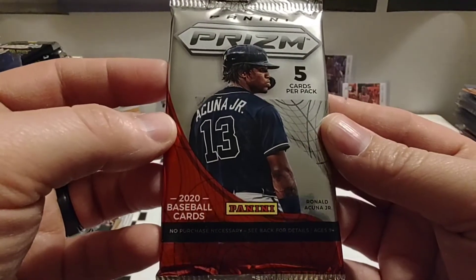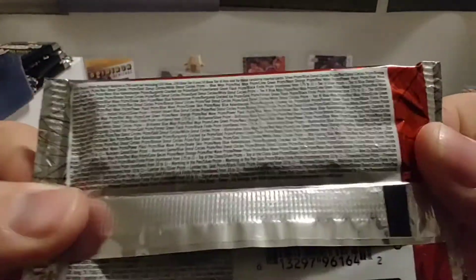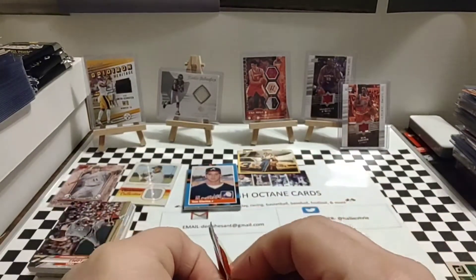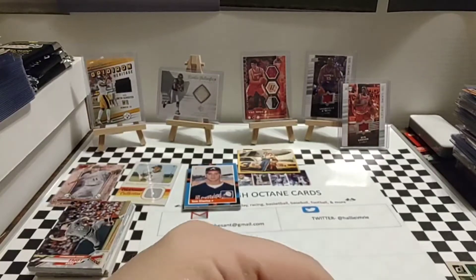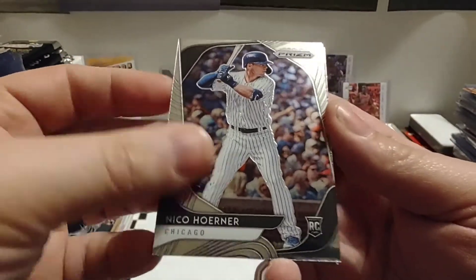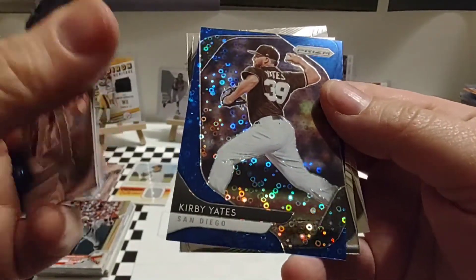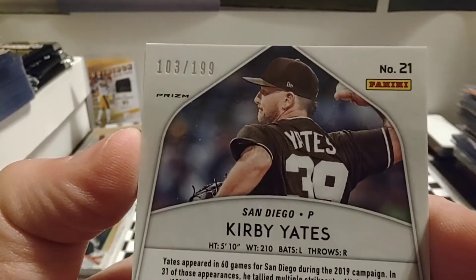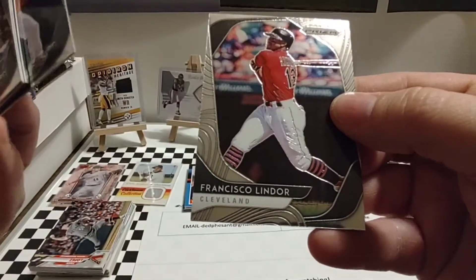We are down to our last pack: 2020 Prism. So far I'm happy with what we've got. We start off with Nico Hoerner, James Paxton. There's a nice blue card coming up — Kirby Yates, a really nice parallel, and it is numbered: 103 out of 199. Very nice. We like the numbered cards here. Yordan Alvarez, and we conclude with Francisco Lindor.